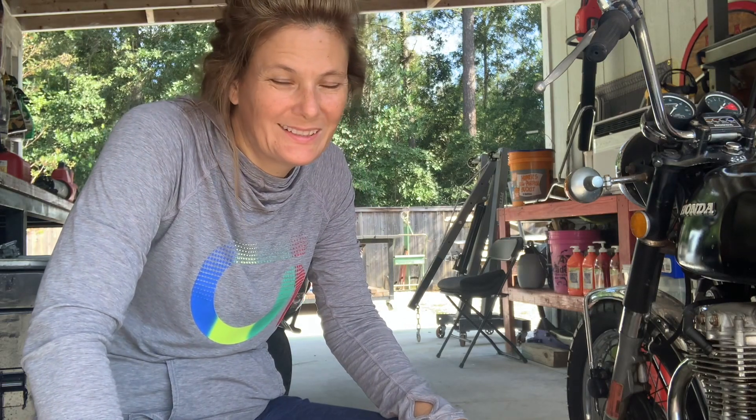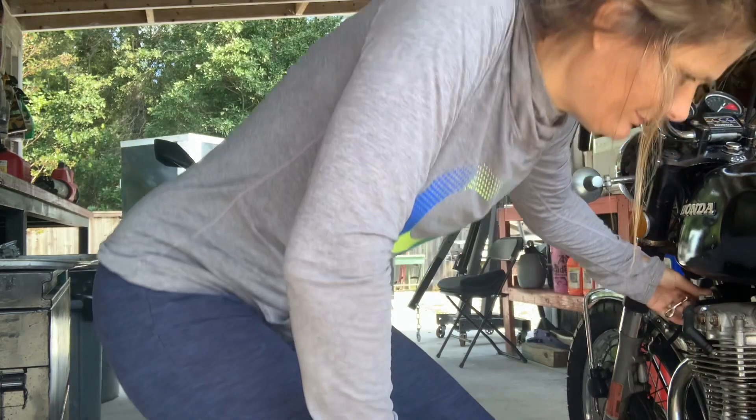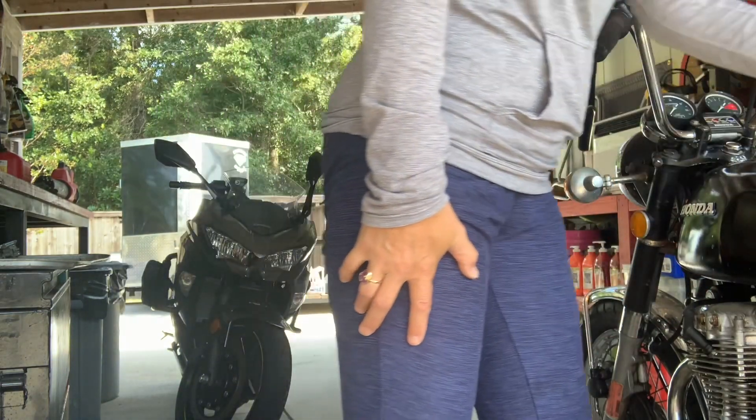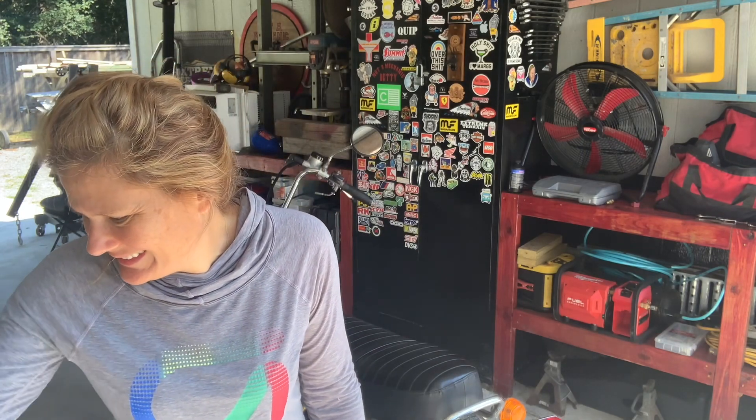Alright, moment of truth. Let's crank it up and see if it runs. I let it run for about 10 minutes — no surging, no stuttering. Good. That works.